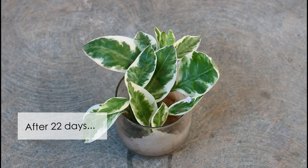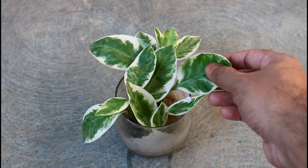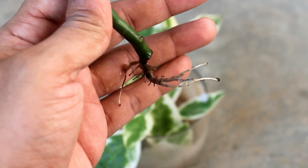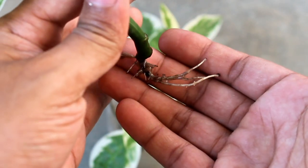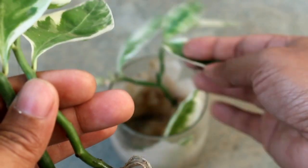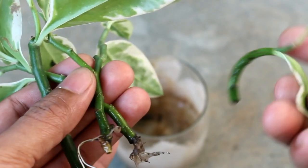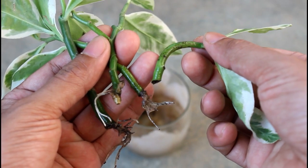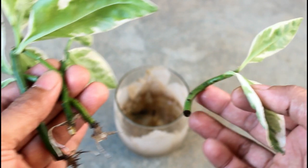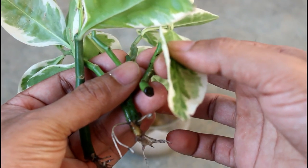Now let me show you the results. I already know they have produced roots, otherwise there would be no point in updating the video. Let me show you how nicely they have produced the roots. On the last cutting I am unable to see the roots as clearly as the others, but that's okay — it happened because the cutting is not straight and was unable to reach the water level. But looking closely, you can see it has also produced roots.